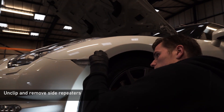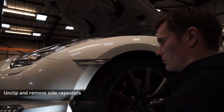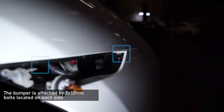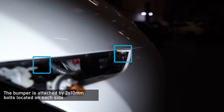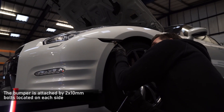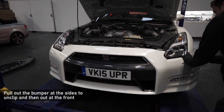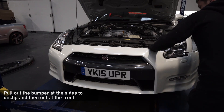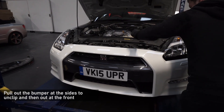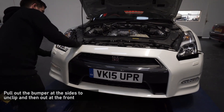Next, remove the side repeaters, which is done by popping the clip out from behind the wheel arch liner and twisting the indicator bulb to remove it from the assembly. With this removed, you'll have access to two 10mm bolts which will require an extension on a ratchet to reach. With these bolts removed, you can now pull on the front bumper from the wheel arch, disconnecting the bumper from the clips on the wing and underneath the headlight. Do this individually to both sides.